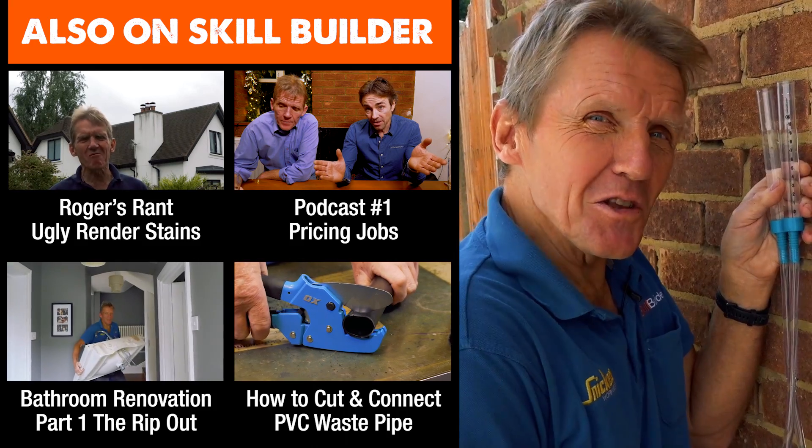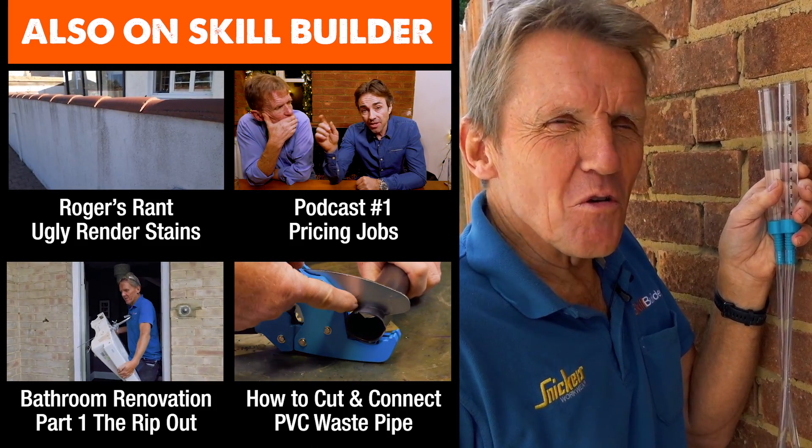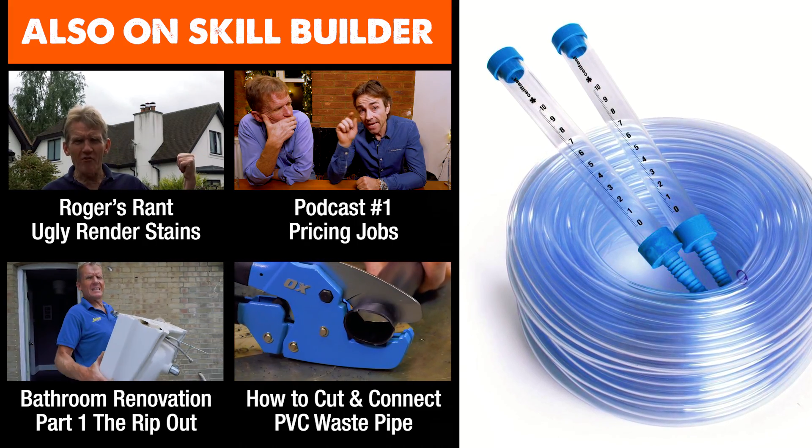I'm Roger Bisbee — come back and see us soon. Let us know what you think of this. If you're old school, if you're an old builder, you'll know all about these, but if you're young you may never have seen them before.